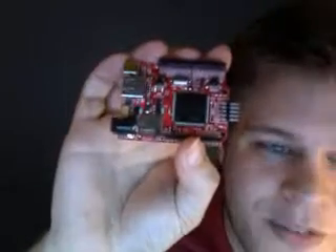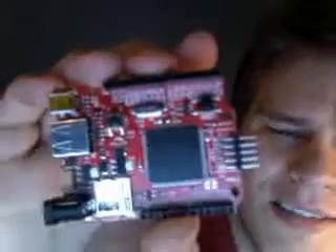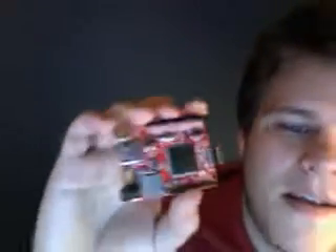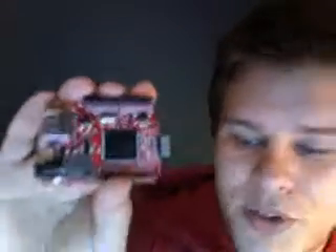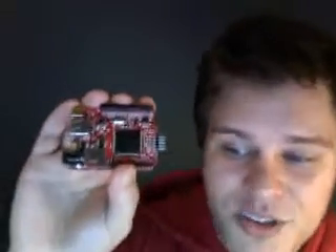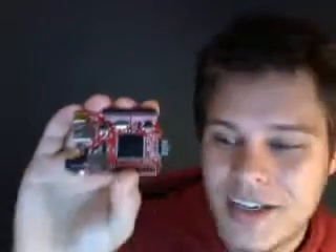This is an open-source micro framework from Microsoft — it feels kind of weird saying Microsoft and open-source in the same sentence. This is a very powerful little board. It supports a FAT file system, threading, UART, SPI, I2C, GPO, pulse width modulation, ADC and DAC, and a whole lot more.